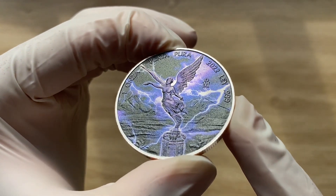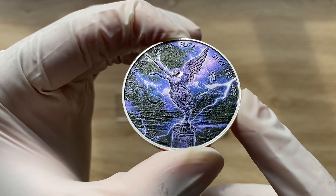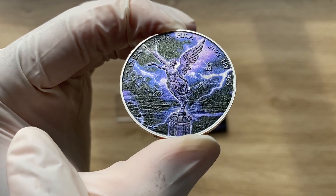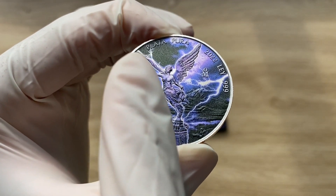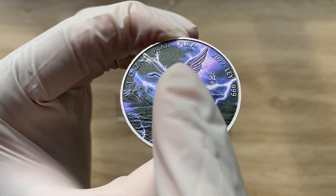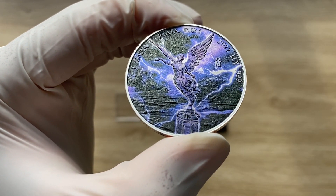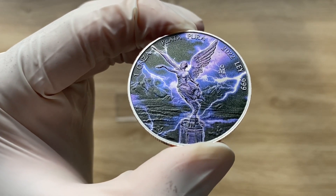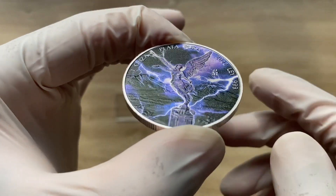On the top of the reverse inscription is your usual one ounce — the weight of the coin — and you have 'Plata Pura,' meaning silver, then 2022 the year of issue, and your fineness: 'Ley .999,' meaning your finest silver, your three nines fine.